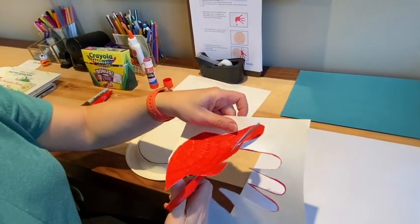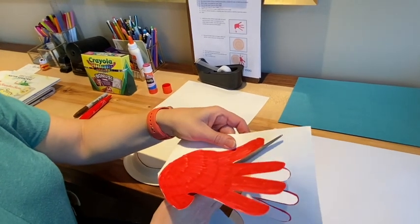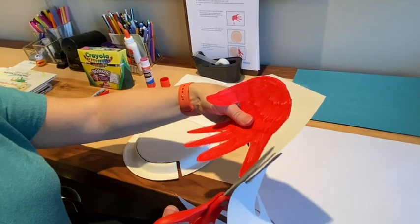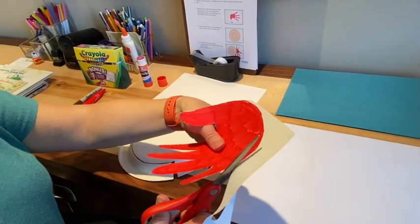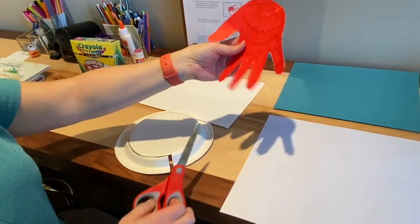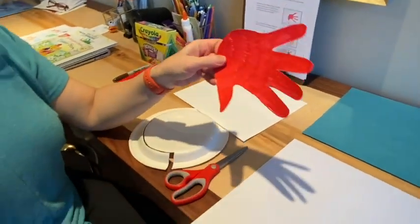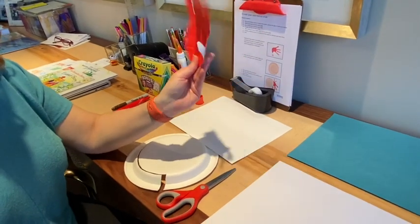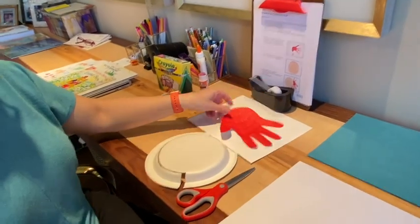You want to always remember to turn the paper and not the scissors. I'm going to come in this way — we always have kind of that extra piece that hangs off — that's just going to fall on the floor. There we go. Now we have my red hand. So that's one part of the hermit crab we'll need. I'm going to put this to the side for right now because we'll come back to that.